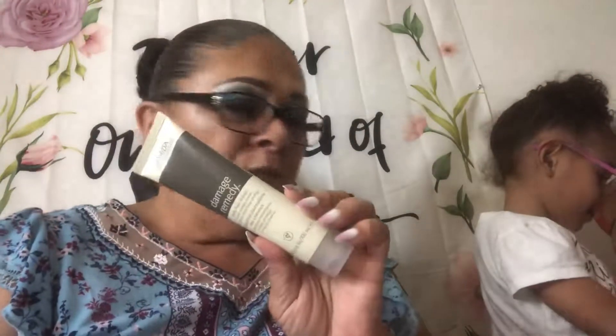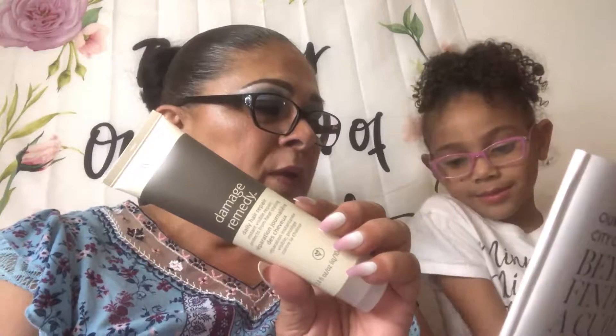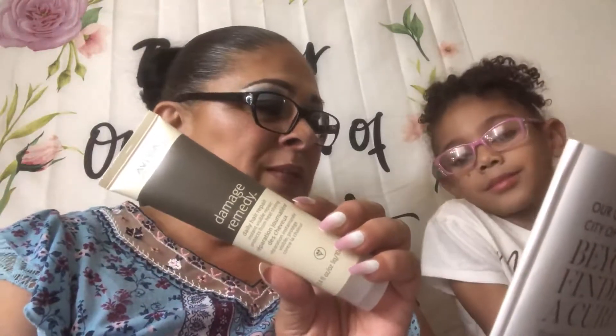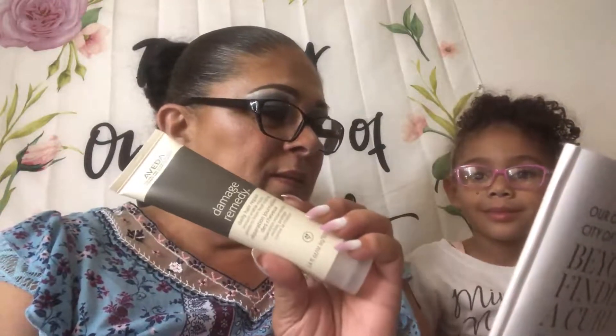This is from the brand Aveda — it's the Damage Remedy Daily Hair Repair. Infused with quinoa protein, macadamia oil, and soy, it instantly repairs and protects your hair from heat styling up to 450 degrees, and this is $30. I'm not crazy about that smell — it smells like when you're in a beauty salon and they're dyeing your hair, or like paint. But it's a nice size.